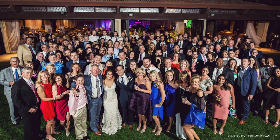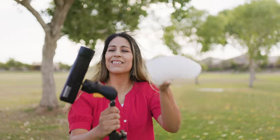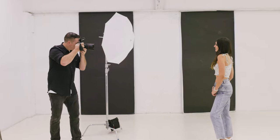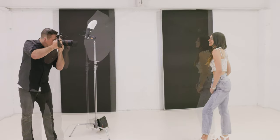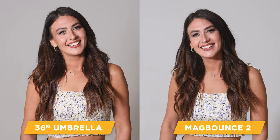The MagBounce 2 is a lot like a small portable softbox that increases the apparent size of your light by over 300%, and it works great on your flash for both on-camera or off-camera lighting situations. In fact, at 6 feet from your subject, it's comparable to a 36-inch umbrella at the same distance, but without the fuss.